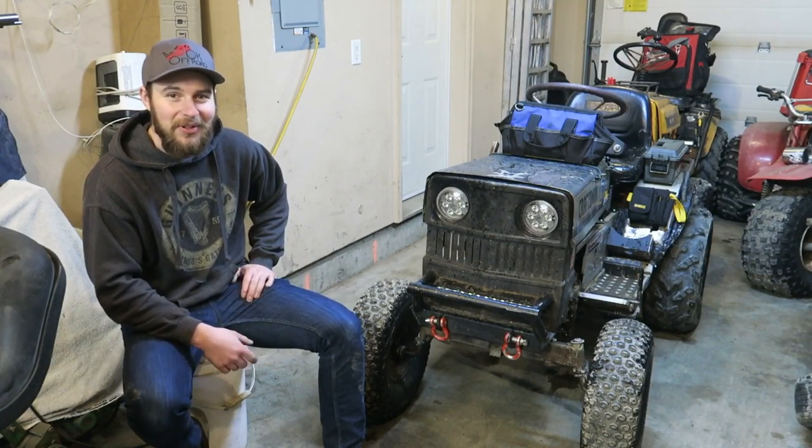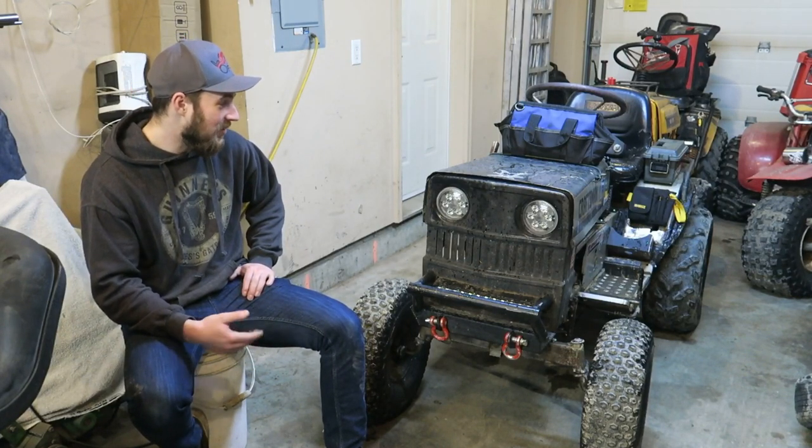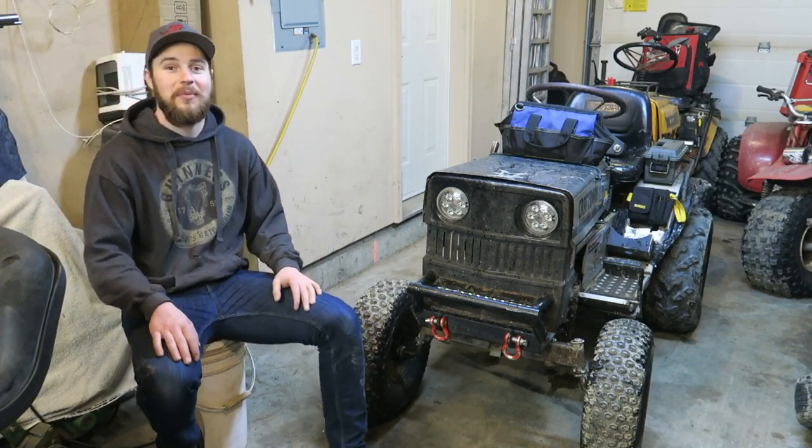What's up people? On today's episode of OK Off-Road Mowers, we have Magnum back in the shop. It's time for some upgrades, some fixes.